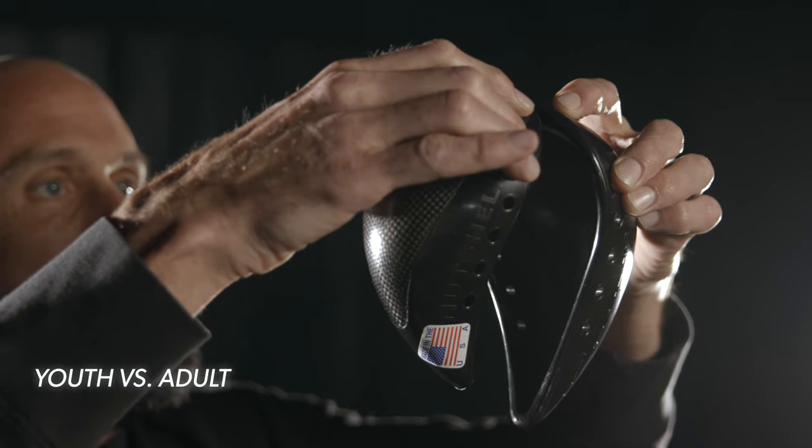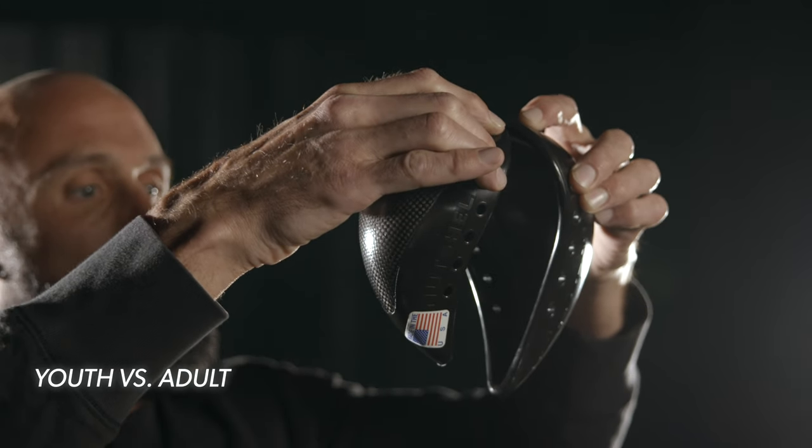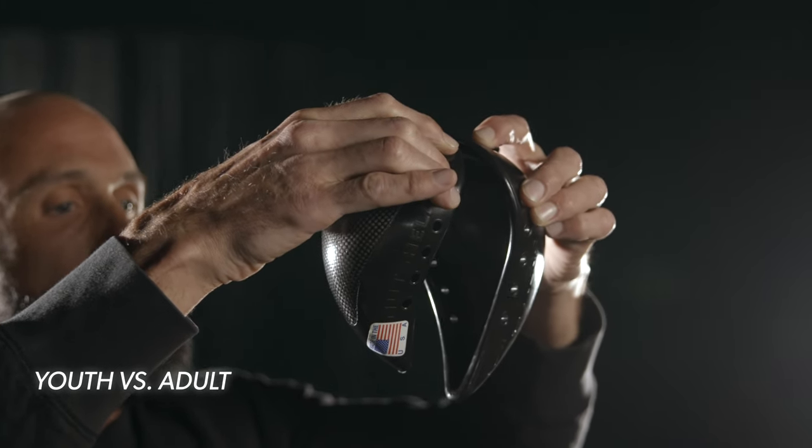Both our youth and adult cups offer the strongest protection available. They're both made with the toughest materials on earth like Kevlar, carbon fiber, and aerospace epoxies. Both of these cups have a ballistic rating strong enough to stop a bullet.